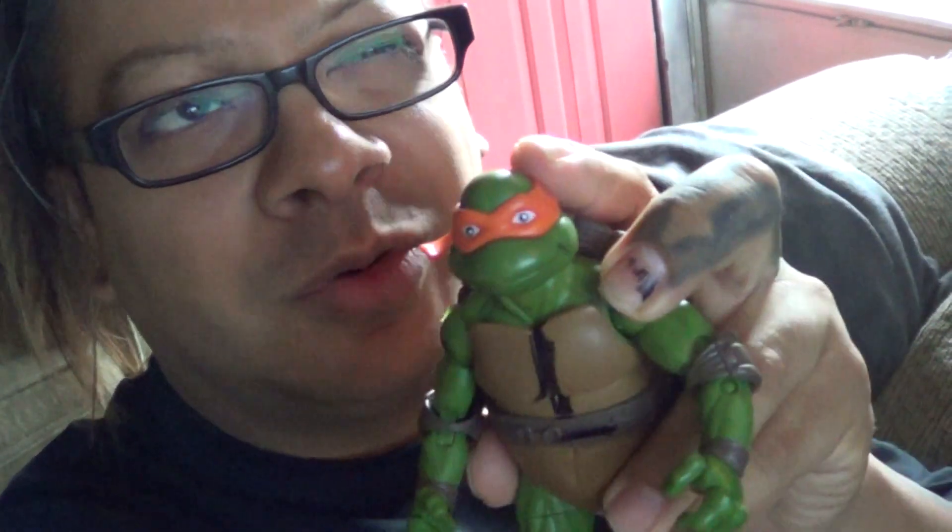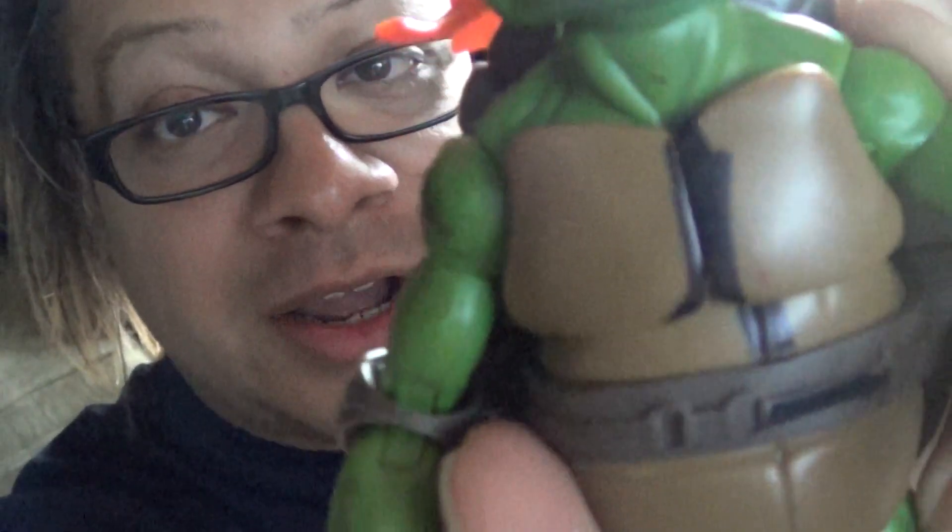Remember where you can take off the head and have three more heads — something from the Secret of the Ooze version. This is what this is. And I found it. By the way, I did not do that permanent marker thing.